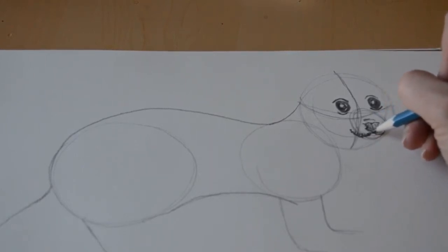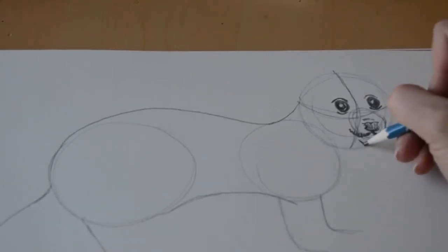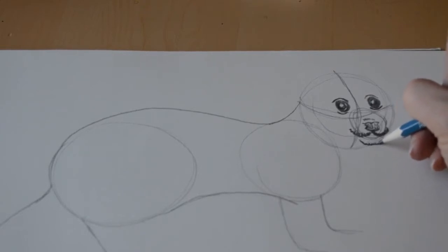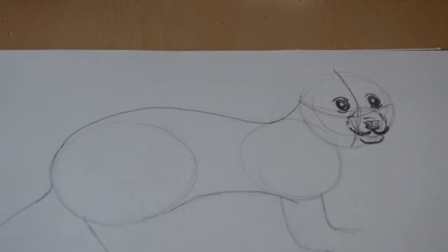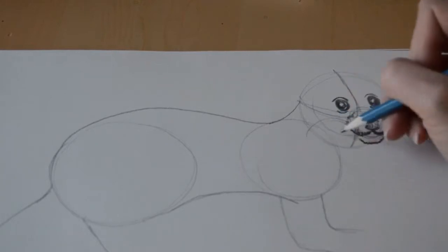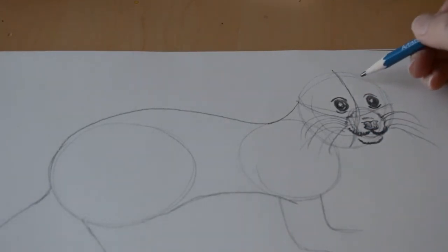Now we're going to add his mouth — it's again kind of a seagull shape. We'll add a little fur there to give it some texture, and then continue with his little chin. We've got eyes, nose, and mouth, so we're just going to continue around his snout a little bit, following that circle line we drew for the snout, and then give him some whiskers. This will give us an idea of where they go and add a little dimension to his face.